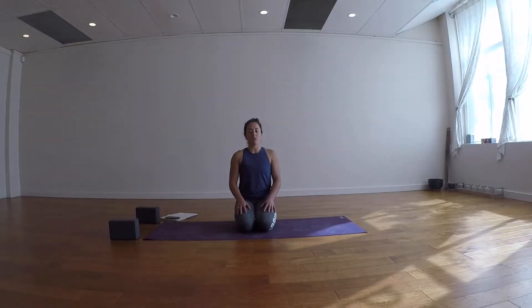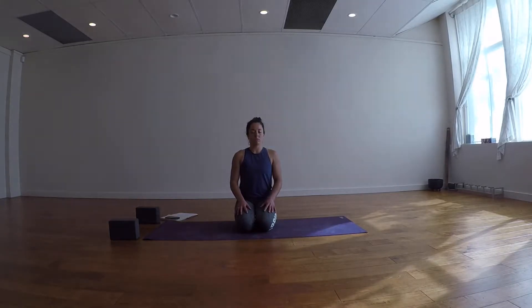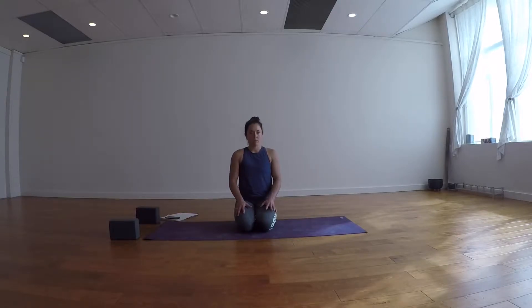Inhale for our second round of Kapalabhati. Keep going for five, four, three, two, one. Big breath in, hold the breath, and a full exhale out. Beautiful.